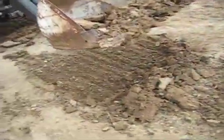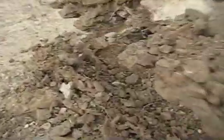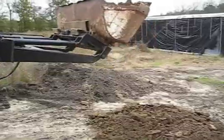Here's the bucket. You can see that the bucket pretty much goes right into the ground. It was a few passes, but I'm digging right in there and the teeth are working extremely well.